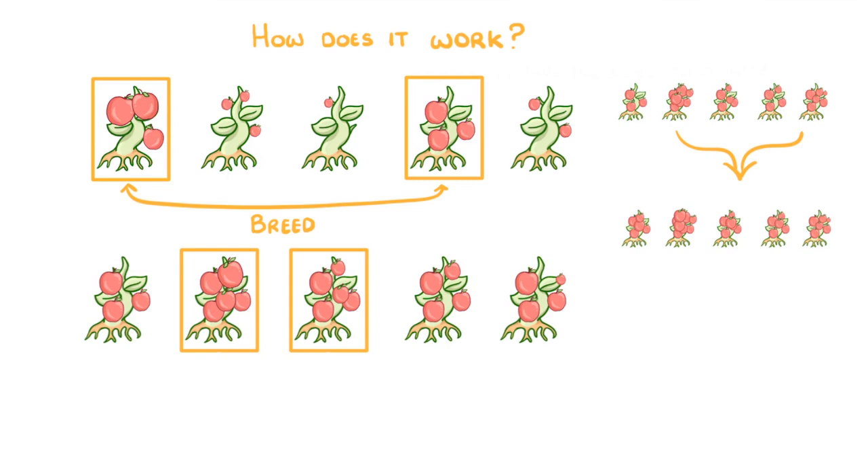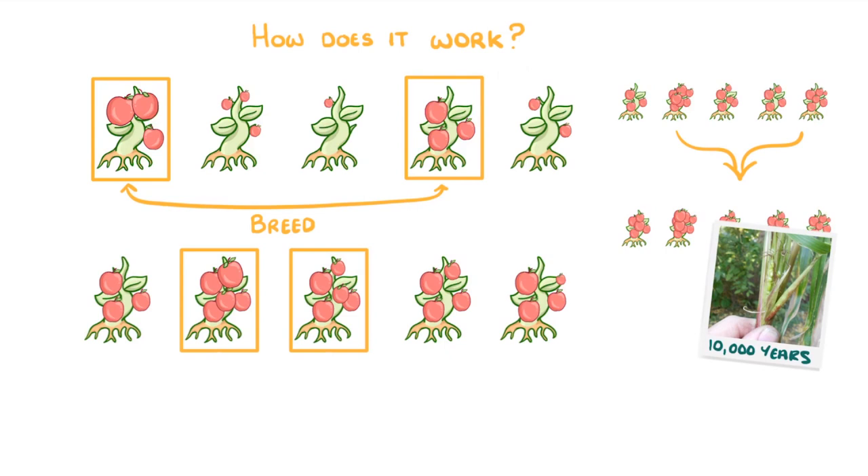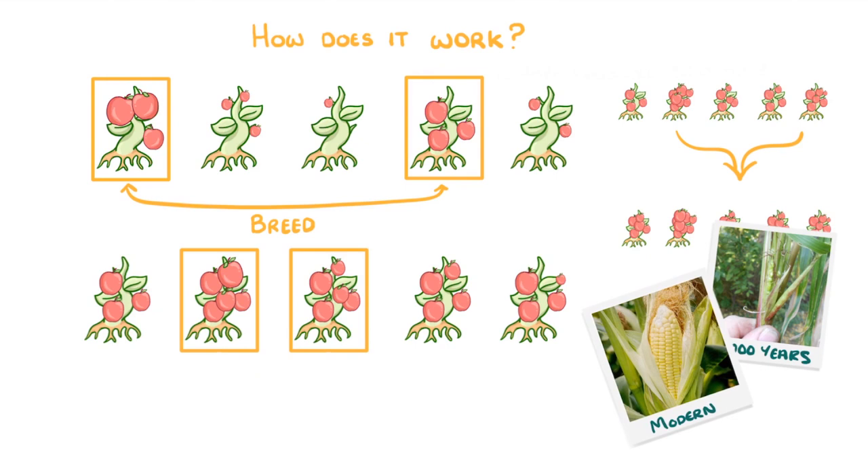To see just how much things can change, take a look at this picture, which shows the original form of sweet corn that we first found in the wild over 10,000 years ago, and compare it to this modern type. You can see this sort of change in all different plants, and it's just a result of repeated selective breeding as we try to get better, bigger and more juicy plants.